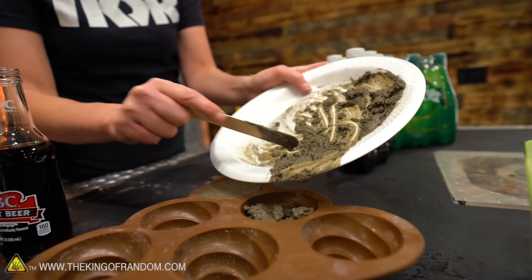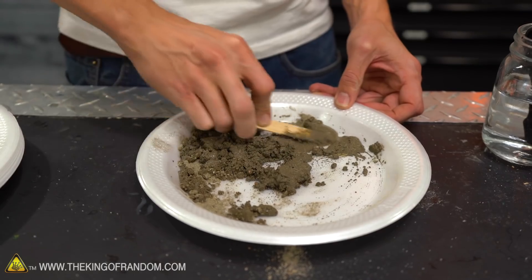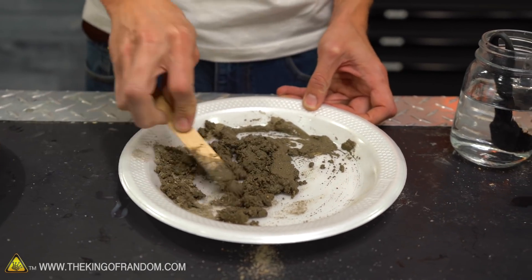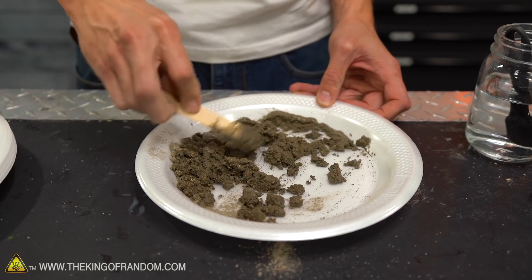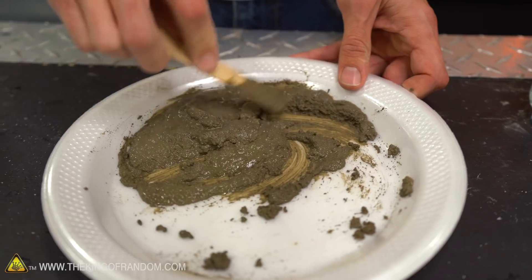I want to try mixing some up with water, getting it fully mixed and then pouring sugar into it — to see if it mixes thick and then gets soupy.